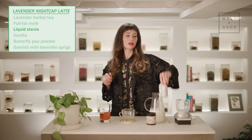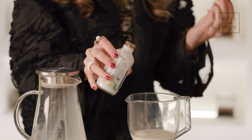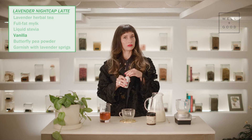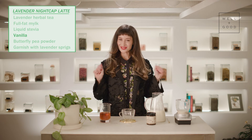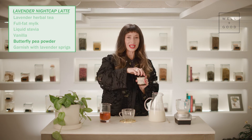I'm also going to add a little bit of vanilla. This is one of my favorite ingredients for lattes in general — I also love vanilla in smoothies, by the way. And last but not least, a very special ingredient: I'm going to add some butterfly pea powder.